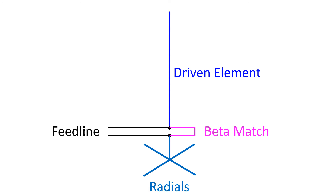Beta match can be made of a segment of transmission line which is shortened at the end opposite the feed point. This gives it a U shape and the other name of hairpin match. If the length of the strap is less than a quarter wavelength, the impedance at the open end of the strap will be purely inductive.